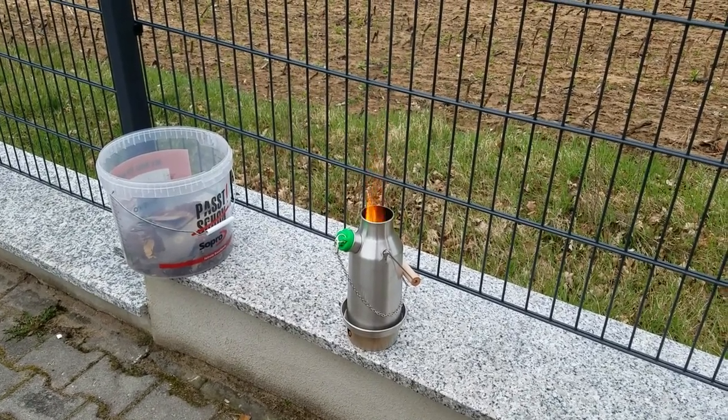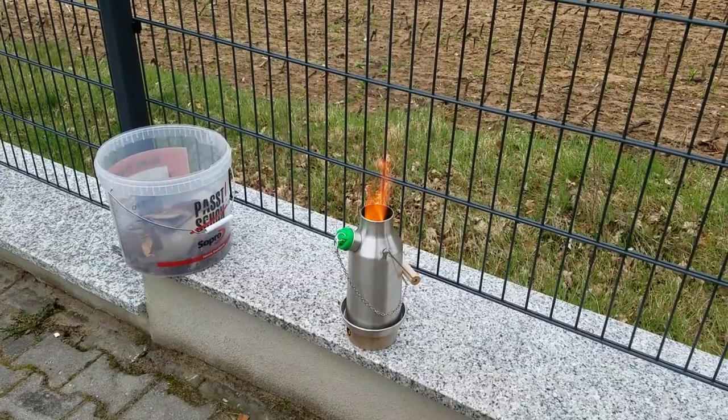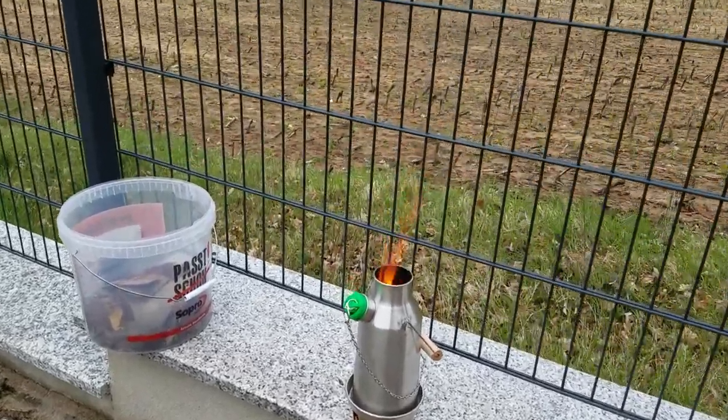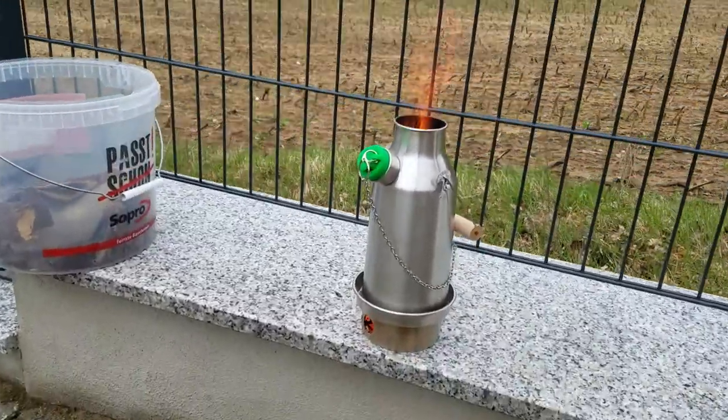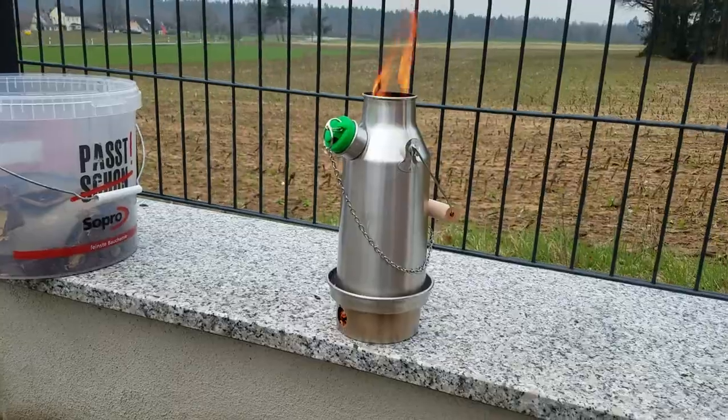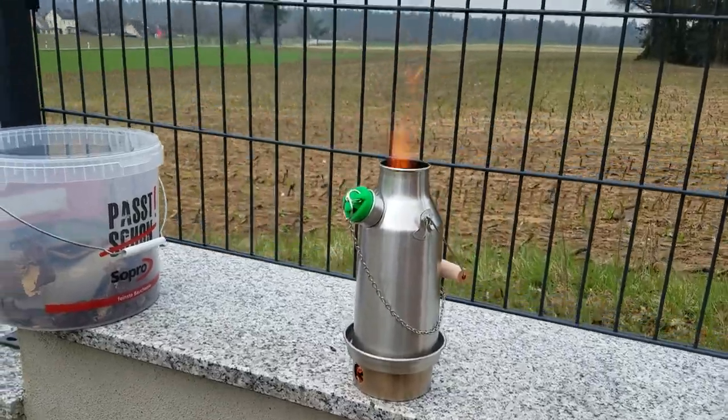They make two bigger sizes, but I wanted the small one. You can see how small it is — it can sit in a backpack. It's bigger than a water bottle, but definitely good for backpacking, biking, and so forth.